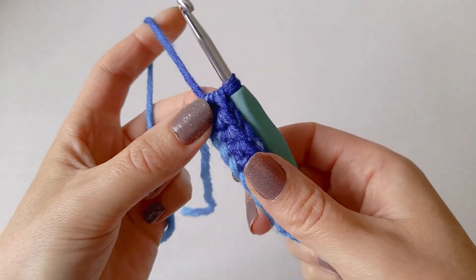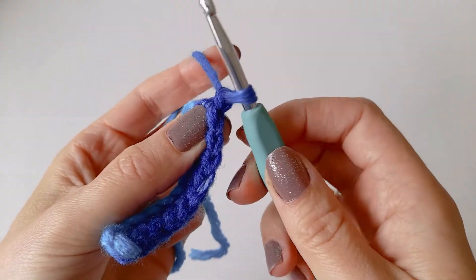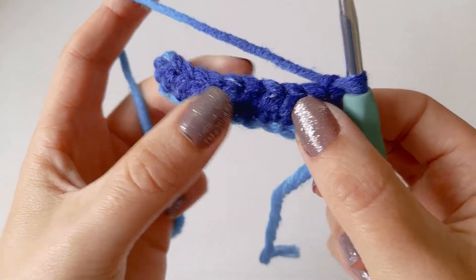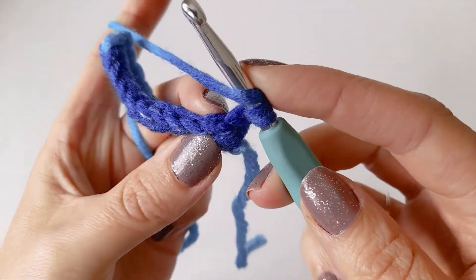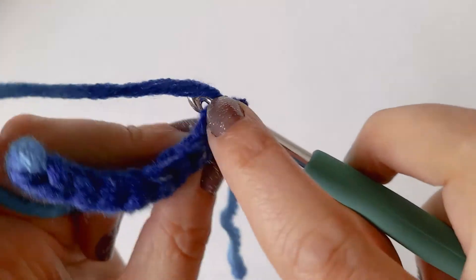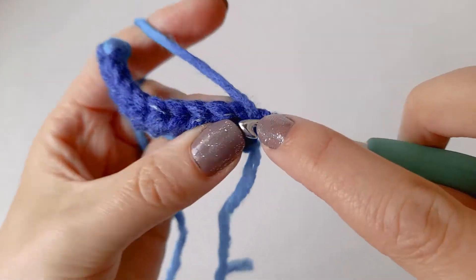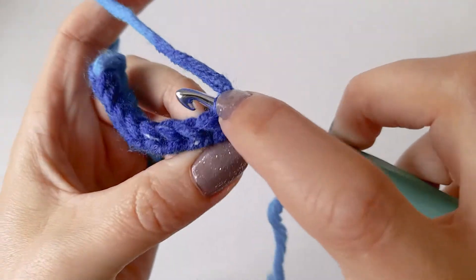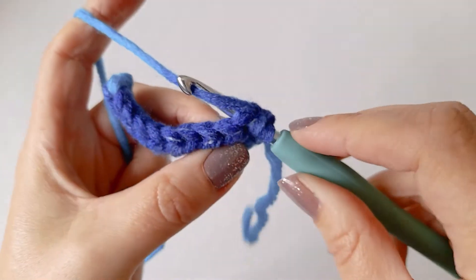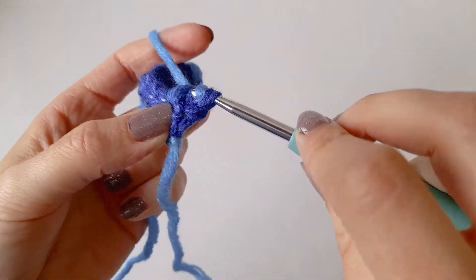If you want to do another row, all you need to do is chain one and turn your work. This is the back of the stitch. Then yarn over and go into the next stitch — just put one in each stitch. When you go into the stitch, make sure you go through both loops. Yarn over and pull through the V, then yarn over and pull through all three loops.